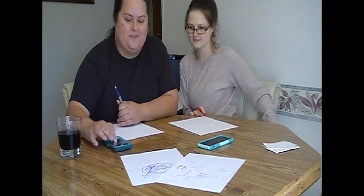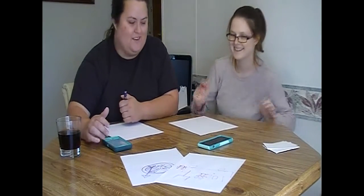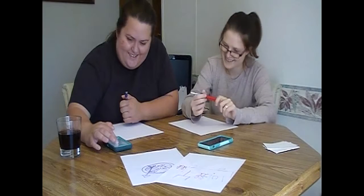We're gonna do a minute now, because apparently we're fast drawers with a lot of skill. Ready, set, go.